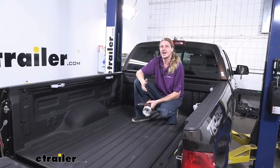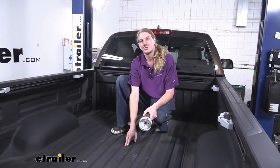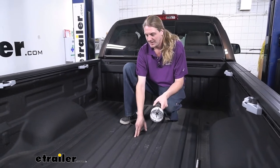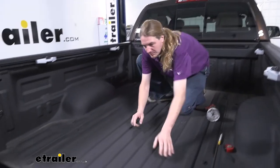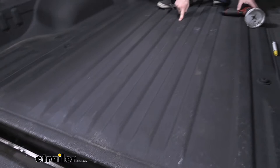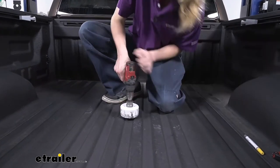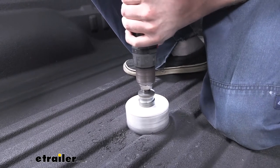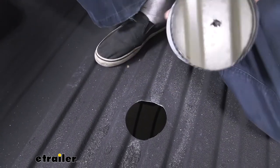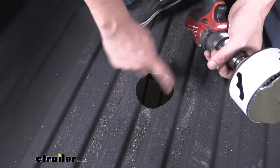We'll begin the installation by drilling out a four-inch hole in our bed for our ball to pass through. In your instructions you'll have measurements for both long and short bed trucks telling you how far from the rear of the bed to measure, then center it and cut it out. Make sure you're measuring from the end of the actual bed, not the tailgate. We'll mark the location, use our four-inch hole saw to drill it out, then vacuum up the shavings and spray clear coat on the cut edge to protect against corrosion.